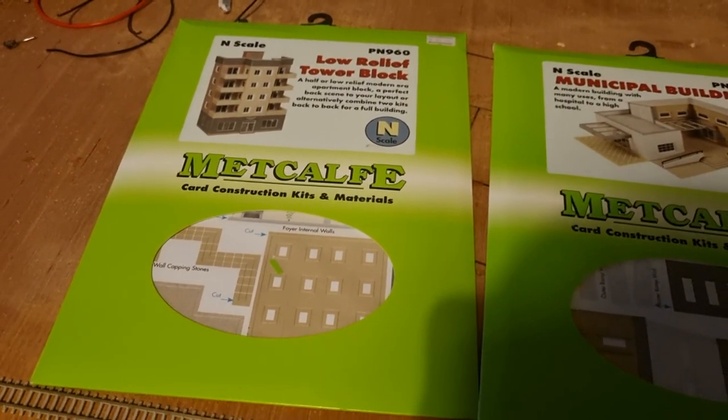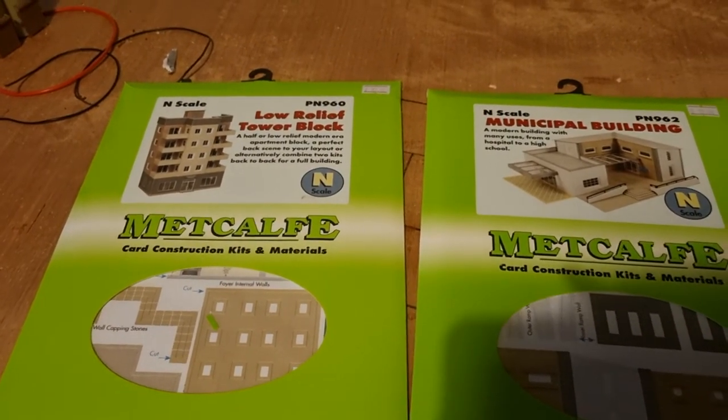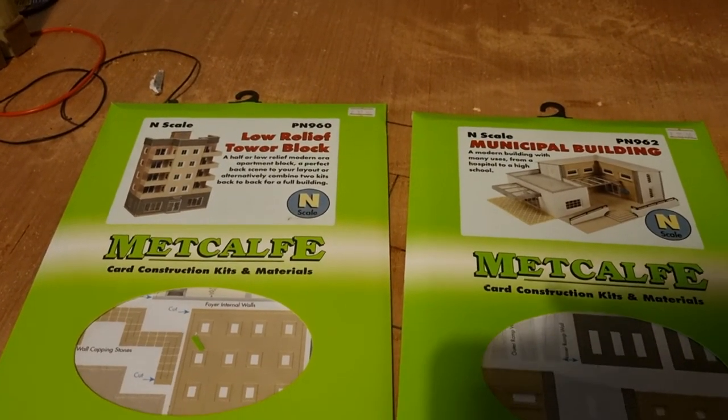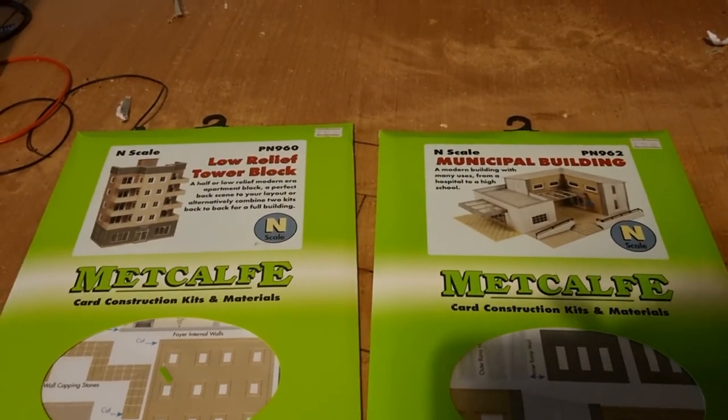So anyway, this is Spongate Junction saying bye for now. I'll be uploading — I'll be doing a bit more to my layout in due course. This is Spongate Junction saying bye for now, and stay safe.